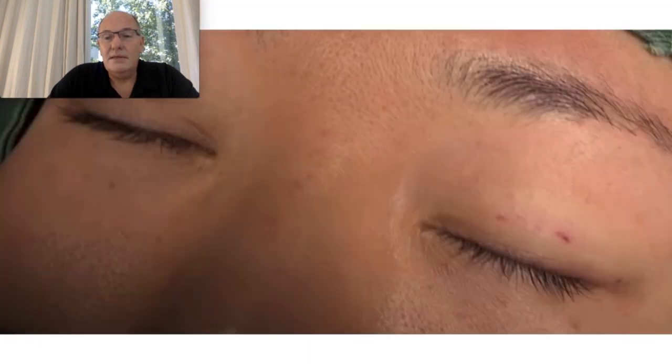Here we can see that the stitches are removed 3 days after the procedure.